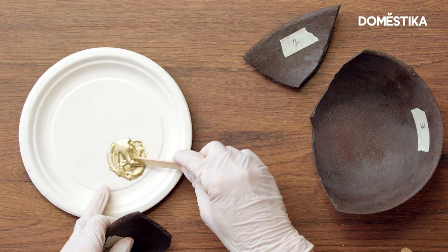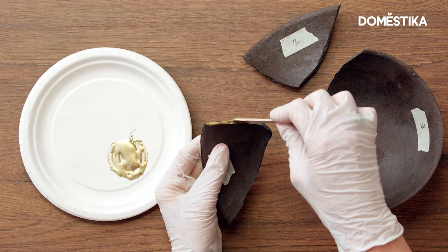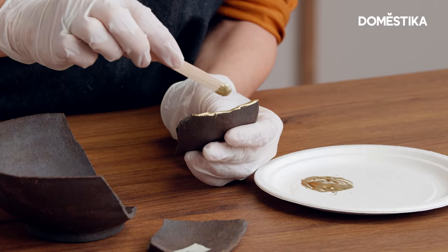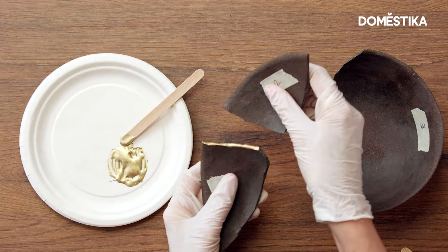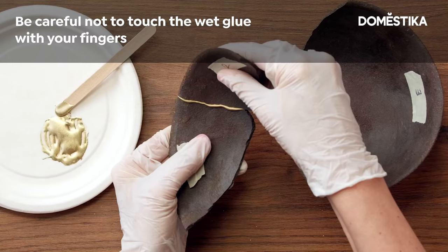With the spatula, apply the glue on the fracture of your first broken piece. Take care to put the same amount everywhere and be careful not to stain around. Only put the glue on the parts that you are going to join, and be careful not to touch the wet glue with your fingers.